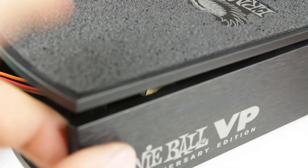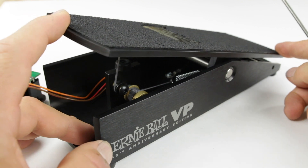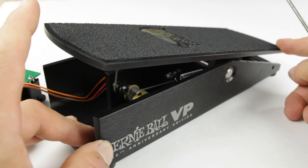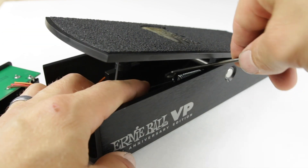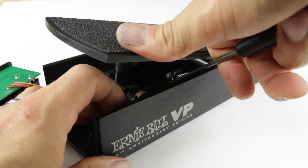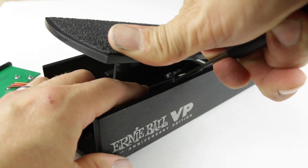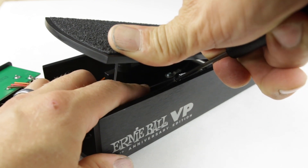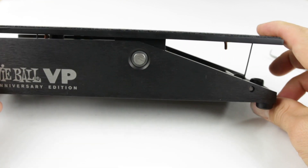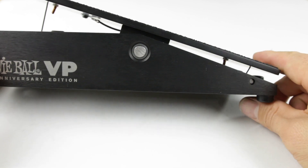Now we can rock the pedal back and forth. We have alignment — we'll get it into alignment in a second. The final adjustment of how the pot sits: we want it to mute completely when we go all the way down. We're going to go forward a tiny bit, then grab the spring and pull it towards the pot. At the same time, we're going to loosen the pot and go all the way counterclockwise, setting it up so the pedal doesn't reach all the way down — this is where we want to be to calibrate it perfectly.